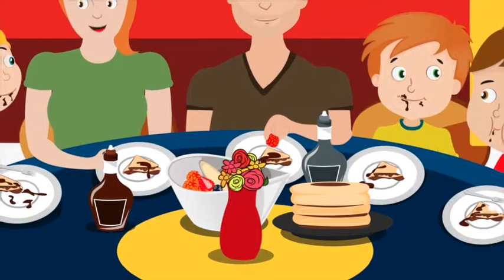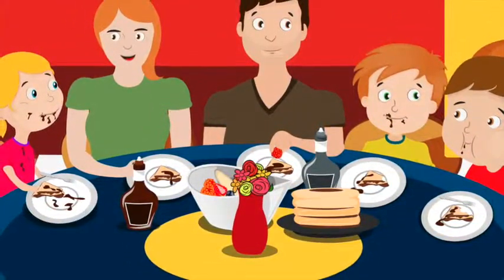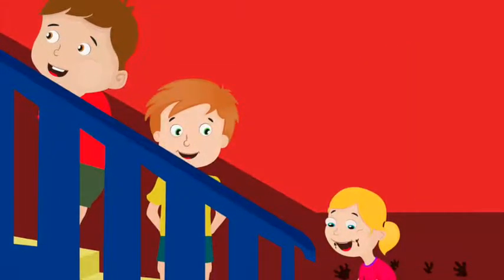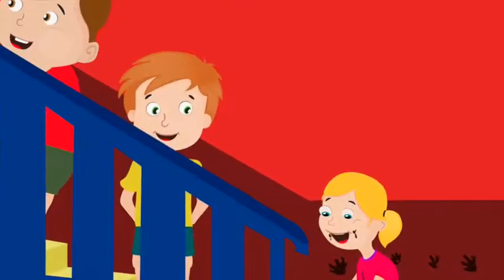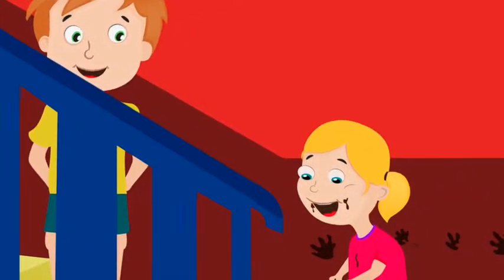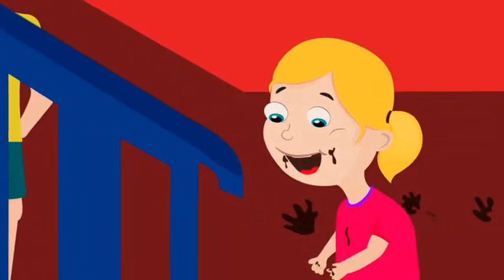This is my favorite food, said Zach. We should have crepes for dinner every night, said Chelsea. Ben was too busy eating to talk. After dinner, Mom and Dad cleared the table and put everything away. The kids took off their aprons, ran upstairs, and started getting ready for bed. Chelsea left little chocolate handprints on the wall on the way up the stairs.